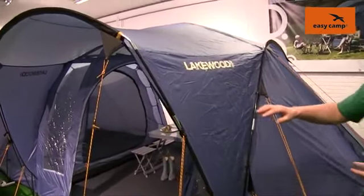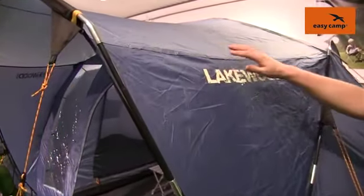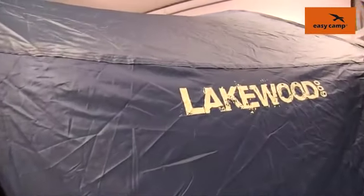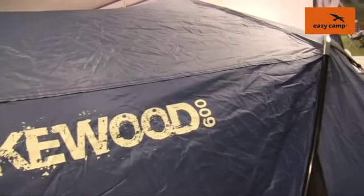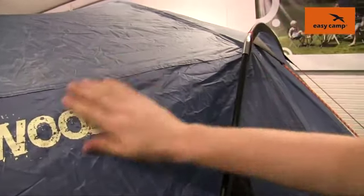With it being in our tour range you'll find that we're using a polyester fly sheet which has been fully PU coated on the inside. All of the seams have been fully taped as well, and that gives it a hydrostatic head of 3,000 millimeters.